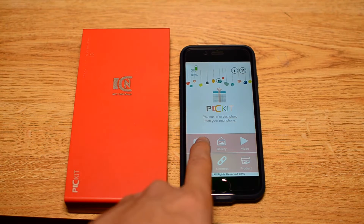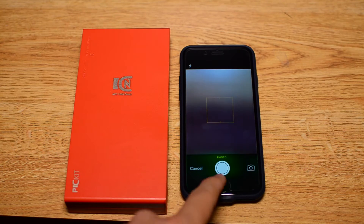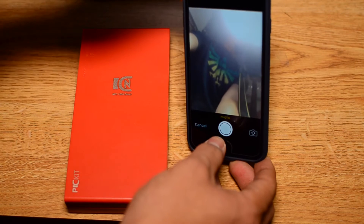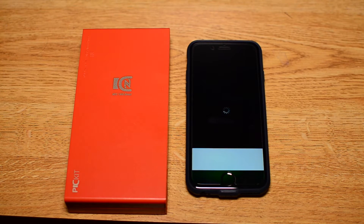The user interface of the app is pretty standard for this type of product — it's not amazing but it's also not too difficult to navigate. I'm just going to try to take a photo of myself and then print it out right away. Once you select a photo, you can go ahead and print it through the app.